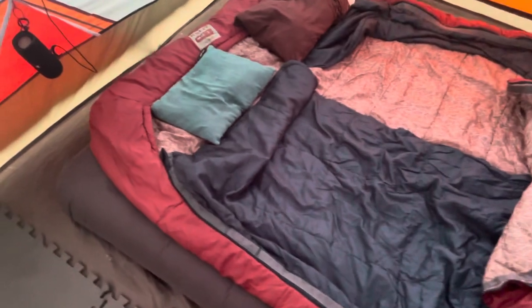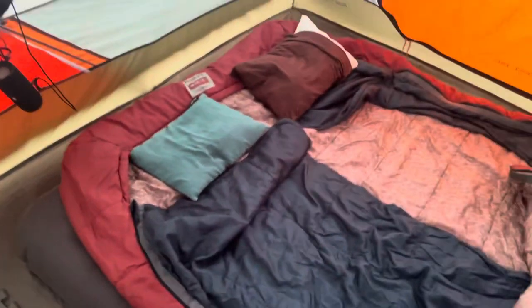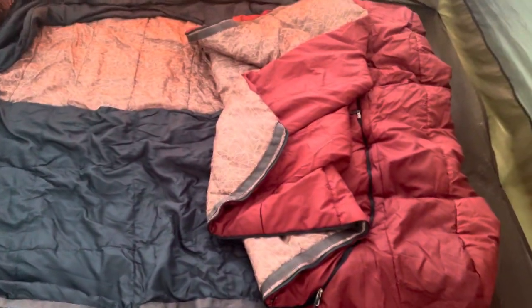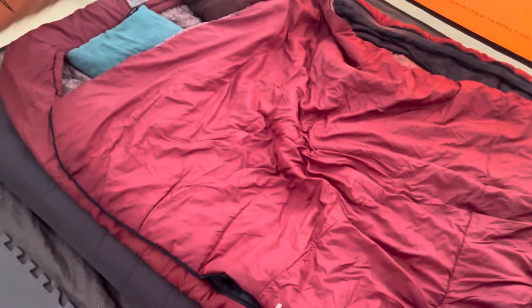We looked around and decided on this double sleeping bag from Kelty. There's another one from The North Face that we considered, but I didn't like the way you got the different layers for temperature. The way this one works is there's an upper red layer, and basically each person can unzip it on their side. You can also unzip it this direction to throw your feet out if it's warm, and you can also completely remove it if it's super warm.